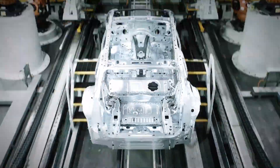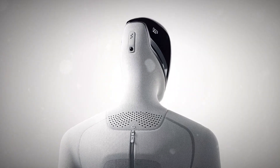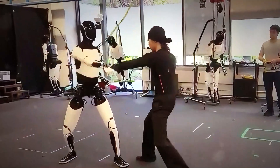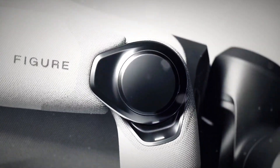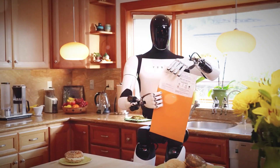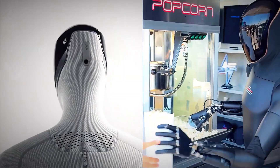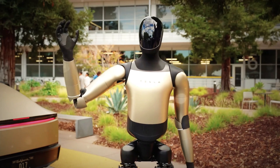So which one's better — Tesla's Optimus, the athlete, or Figure 03, the genius? Tesla's strength lies in motion control: mastering balance, speed, and physical reaction. Those kung fu tests prove it's catching up fast in coordination. But Figure? It's miles ahead in practical deployment. Its robots are already in real-world jobs, learning efficiency through repetition, not just rehearsed movements. Tesla is focusing on body intelligence — teaching a machine to move like us. Figure is focusing on cognitive intelligence — teaching it to think like us. And when you put those two visions side by side, it's clear we're watching the start of a new race: the war between the body and the brain of robotics.